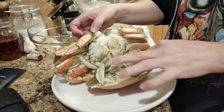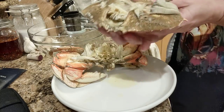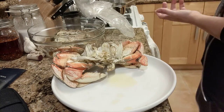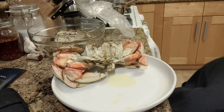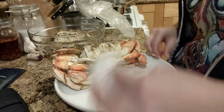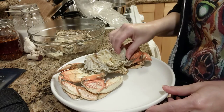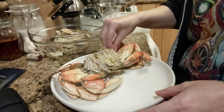This yellow goo looks a lot like Dijon, and some people call it the mustard. Some people eat it — I don't like it. It does not taste like mustard. Then you get rid of the gills. They feel like filters. Can't eat them.